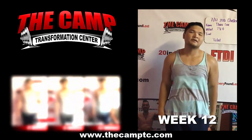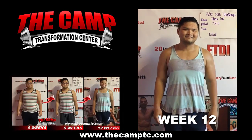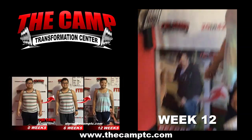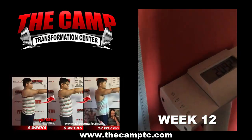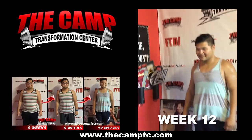Hello everybody, we're here at the camp in Santa Ana with Sal getting ready to weigh out for his second 20 pound challenge. How are you feeling? Good. You ready to find out those results? Alright, let's go ahead and step on that scale. It'll be amazing. 209.2 for a total of 21.8!